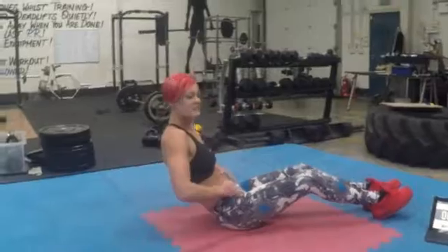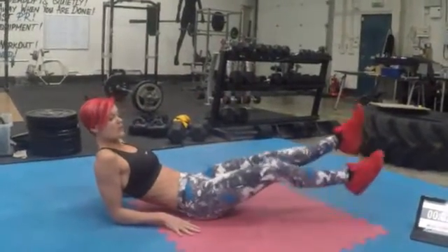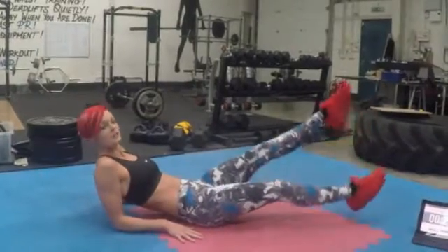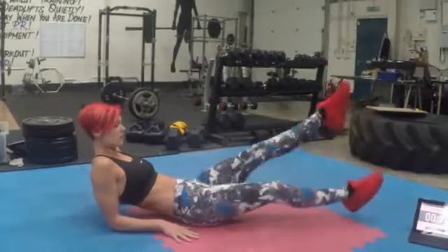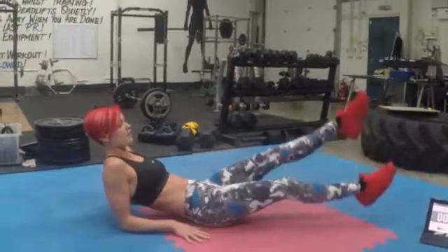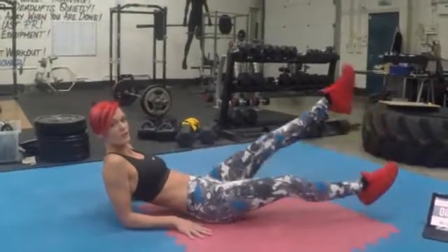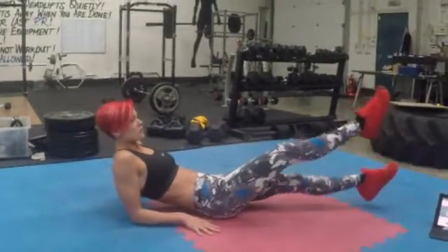The first exercise is called the scissor. What you want to do is come up on your elbows, lift your feet just above the floor, and do nice controlled swimming motions. Keep your legs nice and straight. Make sure you're always controlled. Don't let your feet touch the floor. 3 seconds left, 2, and 1.